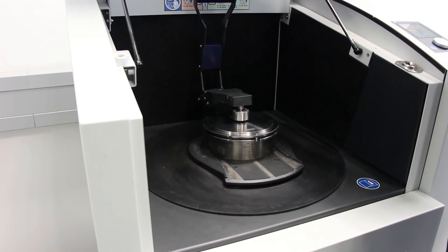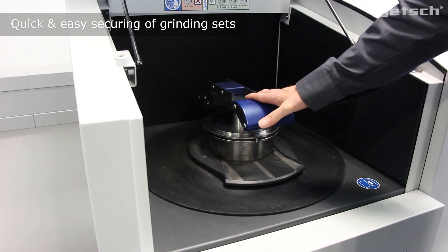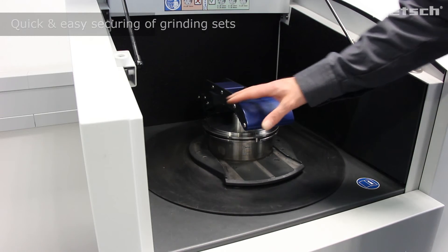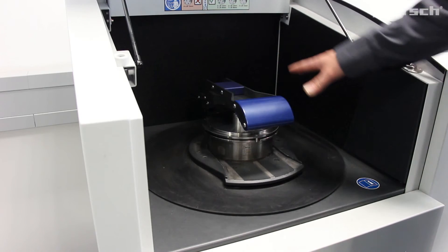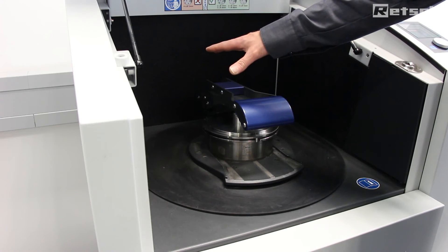We then use the quick clamping device to simply secure the grinding set in place. The grinding set is subject to repeated circular horizontal motions, which is a very powerful modus operandi, leading to very rapid disintegration of the products.